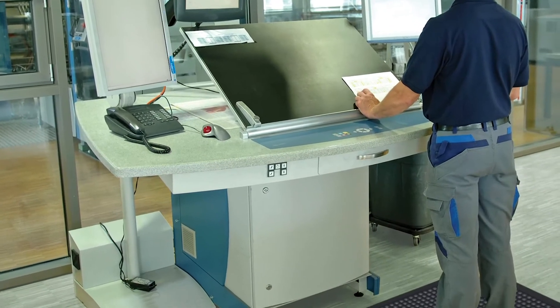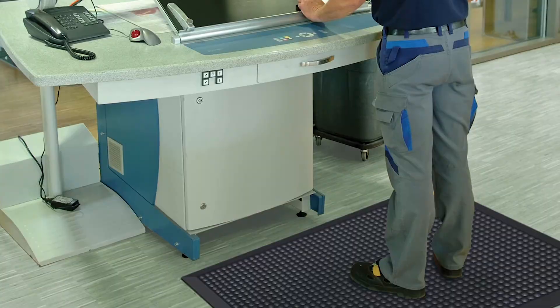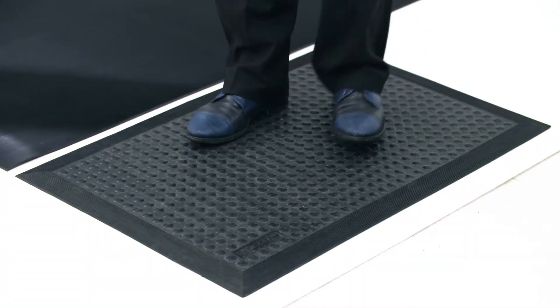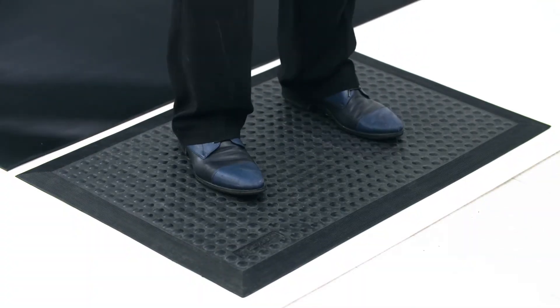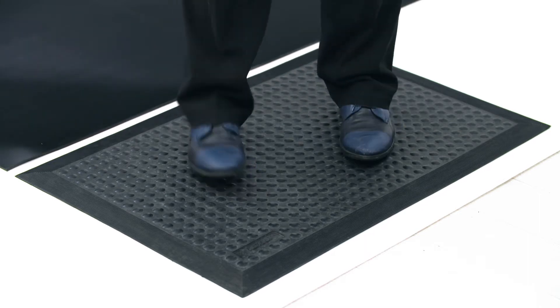SkyStep ESD is our anti-fatigue standalone mat made for individual workstations. Made with our ESD dissipative compound, the mat is lightweight and easy to move around to where electrostatic discharge may be present.